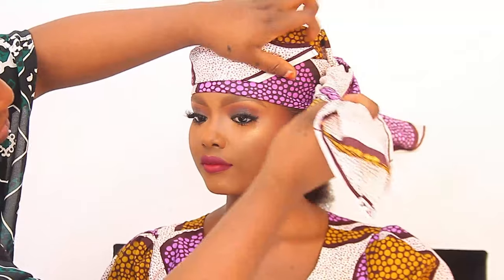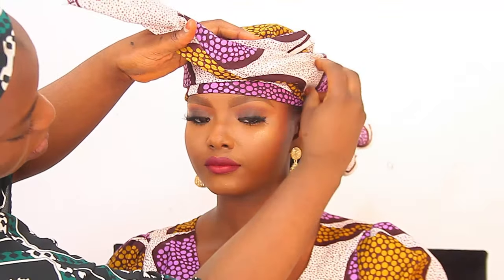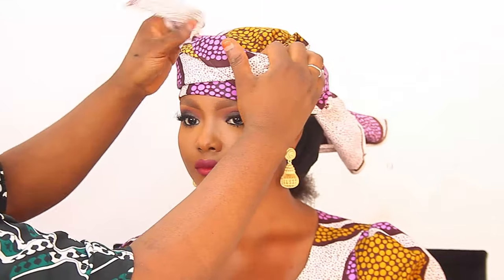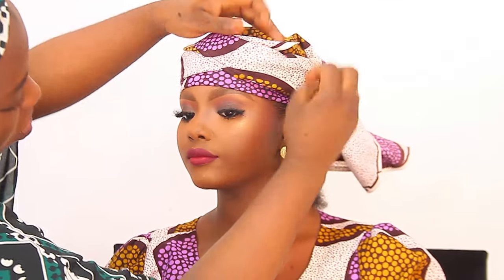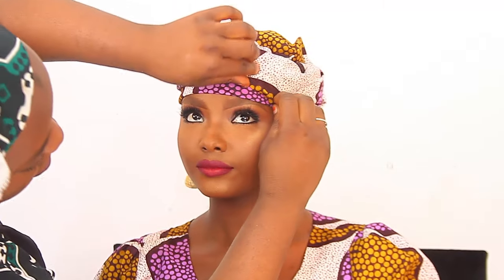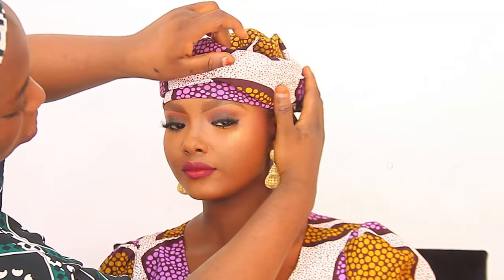You can really rock this style most especially if your head is very small — this head tie is the go-to style for you. As you can see, it's very simple: I just tied it, brought out the two tail remnants, and then folded them up on each other. That's it, guys — it's very, very easy.